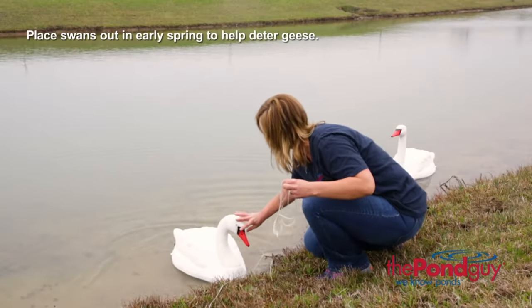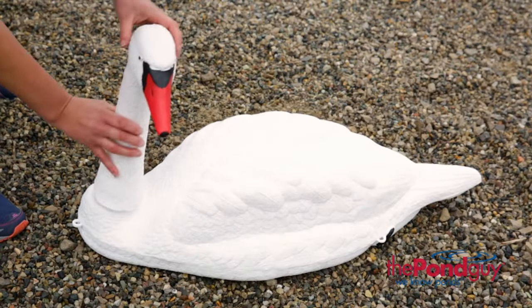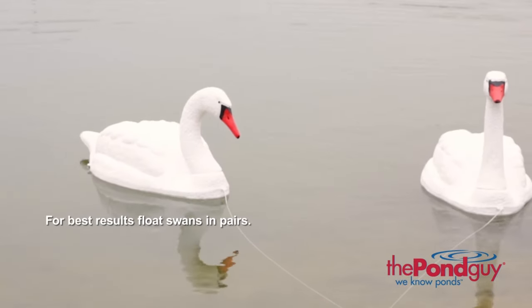Place swans out in early spring before geese have a chance to stop by. Swans will come in two pieces. To assemble, simply insert the head into the body and twist to lock in place. For best results, swans should float in pairs.